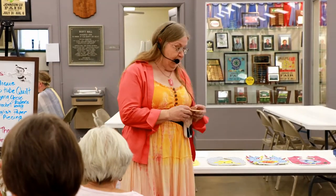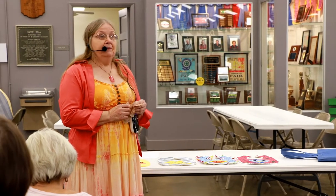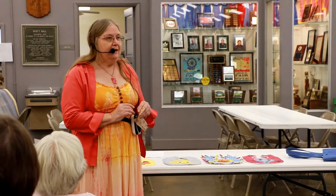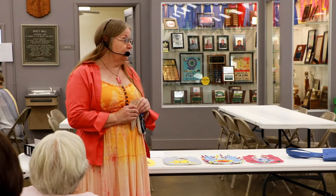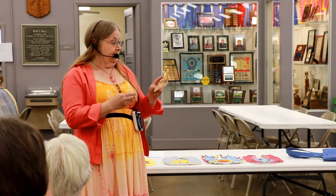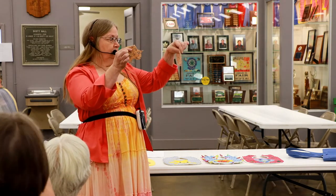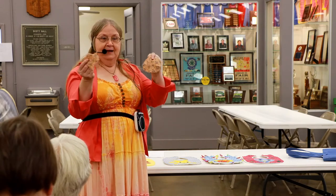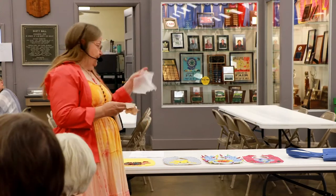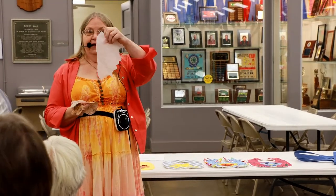We're ready. Okay, the first thing I do whenever I want to appliqué is find the pattern that I like, and then I make my pattern template. I cut it out of cereal boxes — mostly cardboard — and I can use it time and time again. I make each little pattern piece and mark it on my fabric, and then I interface it.